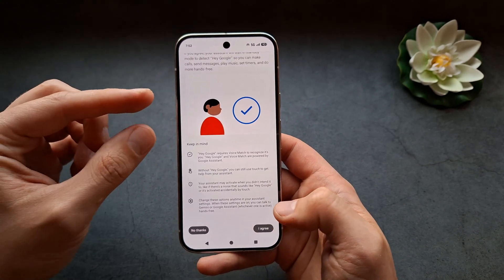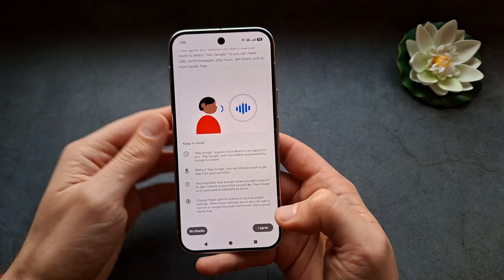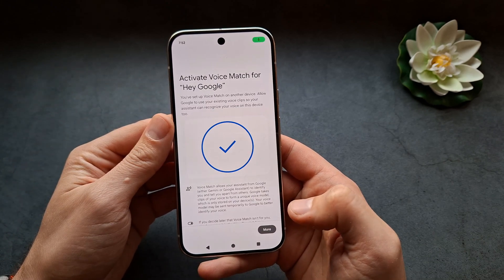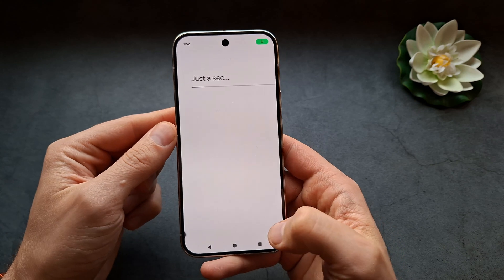Click agree, and then you need to say 'Hey Google' to match your voice to it. Hey Google... okay.